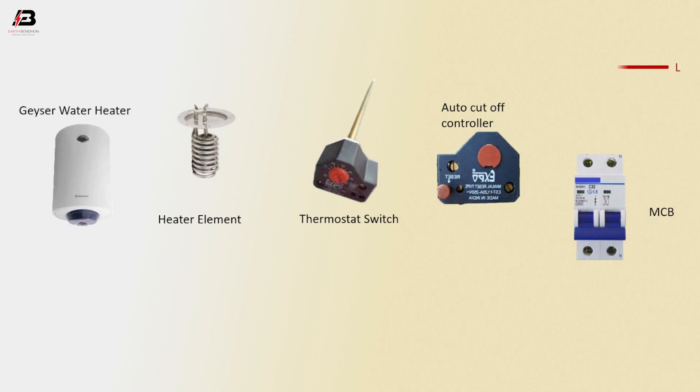Phase connection to the MCB phase point. Phase connection outgoing from MCB to connect with the auto cut-off controller. Phase connection between the auto cut-off controller and the thermostat switch. Phase connection from the thermostat switch to connect with the heater element.